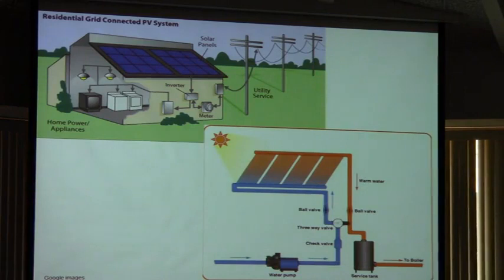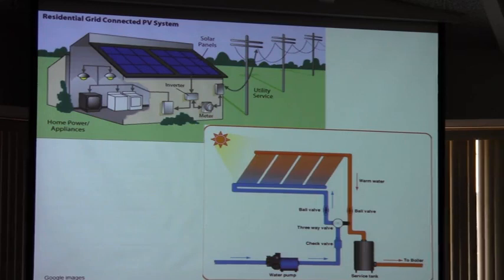One of the things we're interested in is producing energy and selling it back to the electric companies. At some point, the electric companies in South Georgia are going to have to start working with people doing that. This is just a little demo — not as detailed as our full solar thermal hot water system — but basically the system: cold water goes in and comes out hot.